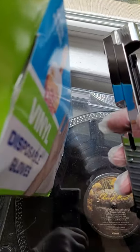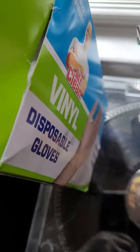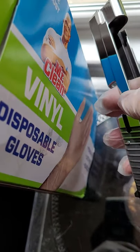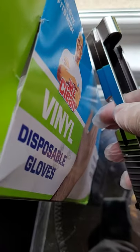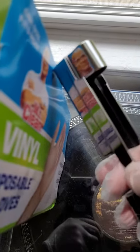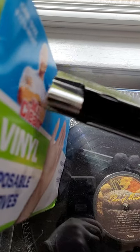These are the gloves I like — Mr. Clean gloves. They're affordable, they don't have powder, and they don't tear very easily. So I like those.